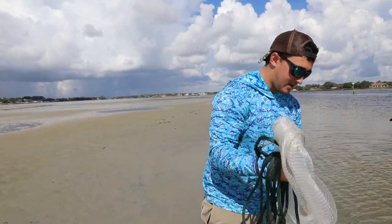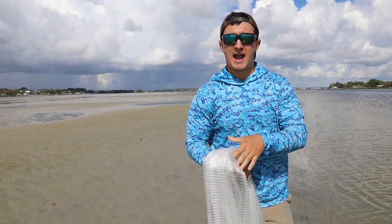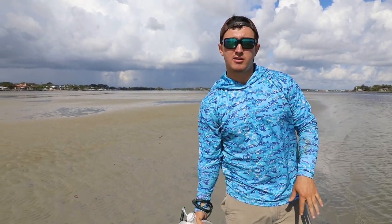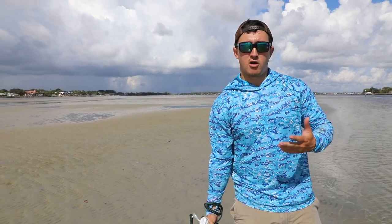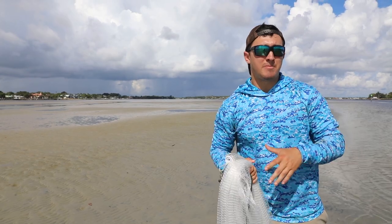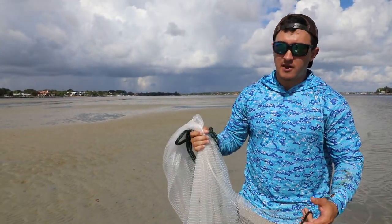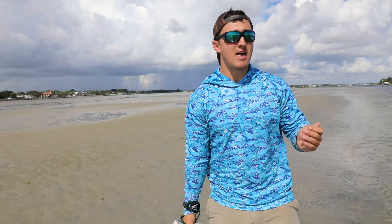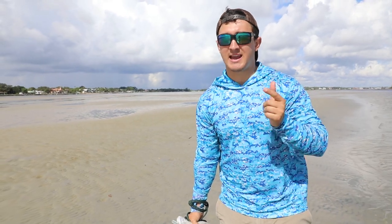One of my favorite times to target mullet — the easiest way, in my opinion — is at low tide. They get trapped up in sandbars and that's where I like to target them. This will work for you whether you're on a boat or on shore. Just find a shallow area and try to catch some bait. Even being on shore sometimes it's easier to catch a live mullet because they're going to be pushed up against the shore at low tide, trying to stay away from fish and predators on sandbars.